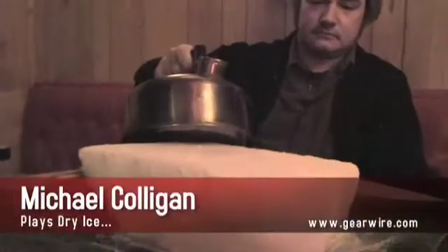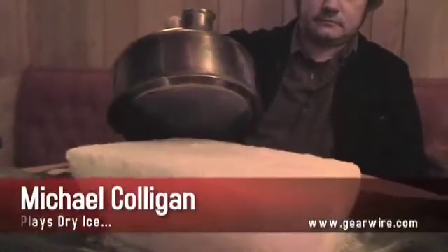Hi, I'm Michael Colligan and I play dry ice. It's basically compressed CO2 — I can't remember the exact figure, but it's like minus 130 or 180, somewhere in that range. It's basically a gas compressed and then instead of melting, what it does is sublimate or evaporate directly into the air.